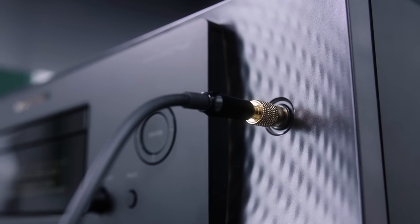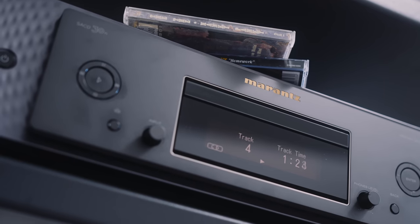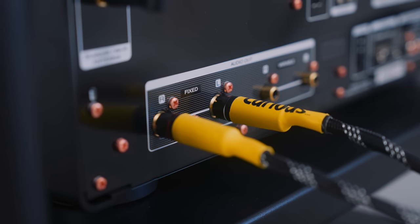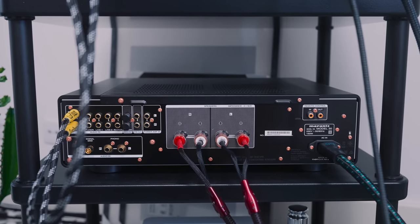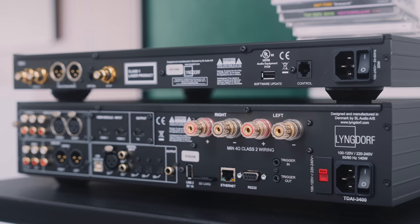As for the headphone output on the Marantz SACD 30N itself — I wish I could tell you, because when I tested it the left channel didn't work. I think it must have got damaged in transit. When comparing just the CD players and their analog outputs — routing them both into the same amplifier — the SACD 30N gives a slightly warmer, slightly fuller, slightly richer presentation than the Lyngdorf CD2. I tested it with both amplifiers and got the same result: the Lyngdorf is a bit leaner and keener, the Marantz is fleshier and fuller. But again, audiophile differences.